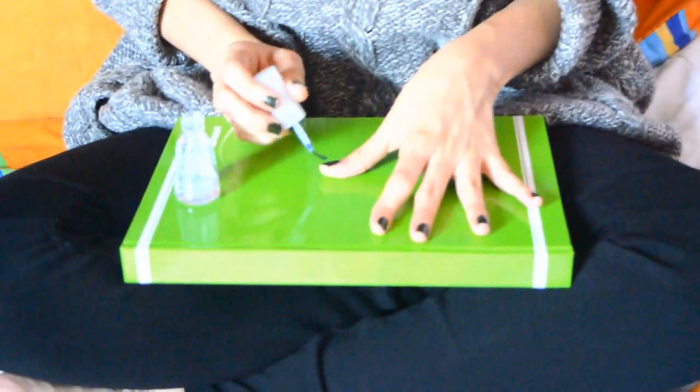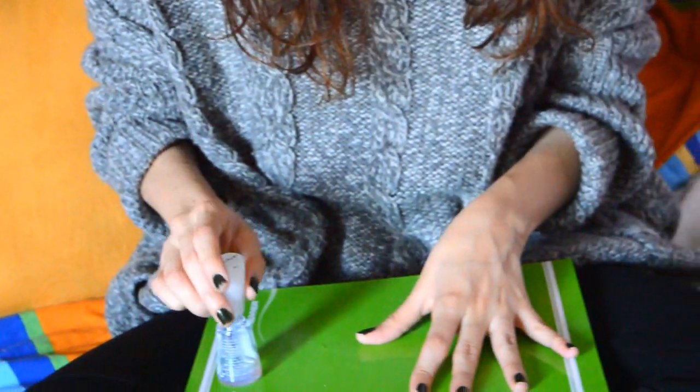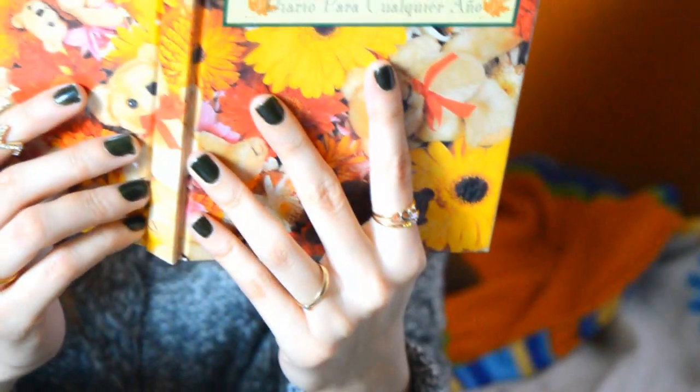Pintarme las uñas mientras escucho la lluvia sin duda es mi actividad favorita. Siempre intento escoger tonos que vayan de acorde a la temporada. Me parece sumamente divertido pintarse las uñas de colores otoñales.